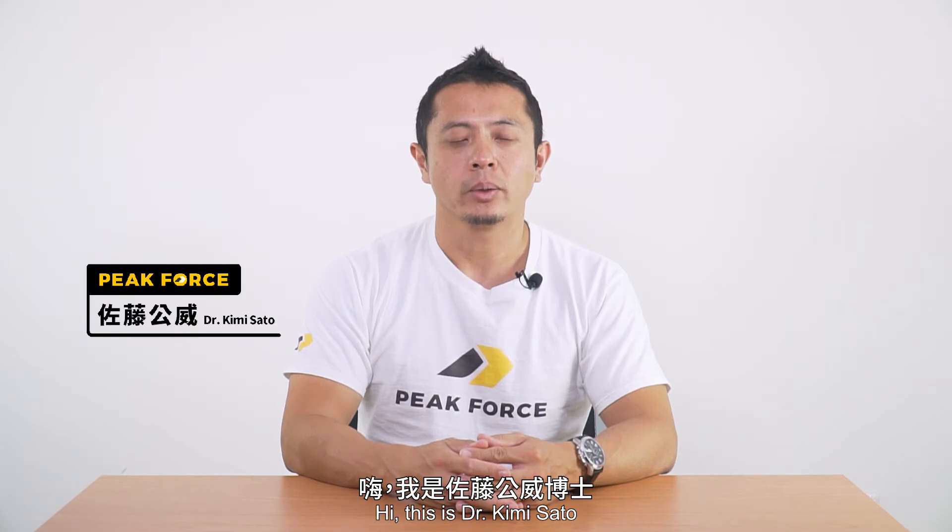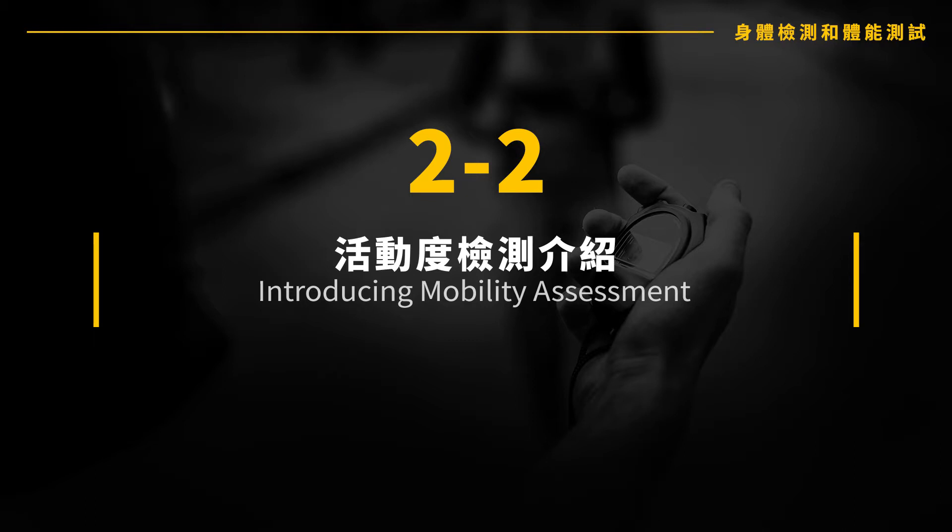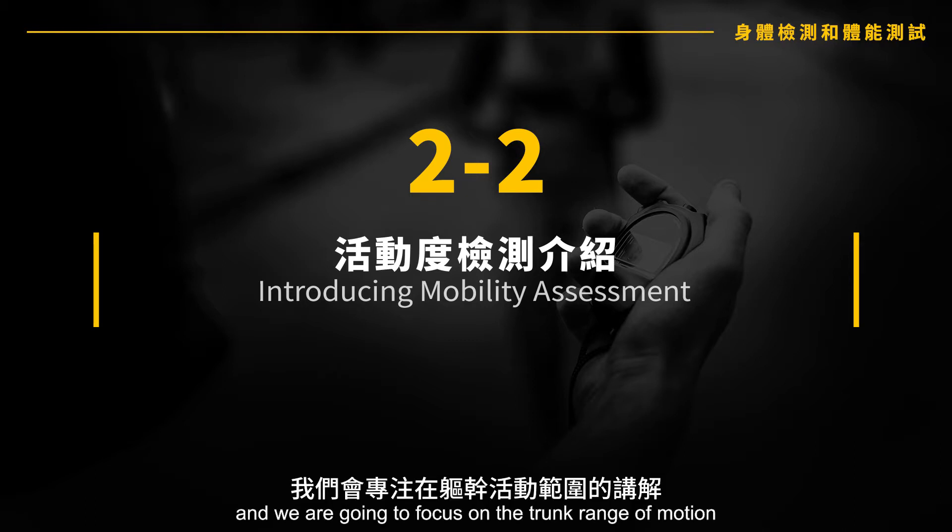Hi, this is Dr. Kimi Sato, and this is to continue on body assessment specific to mobility. We're going to focus on the trunk range of motion.